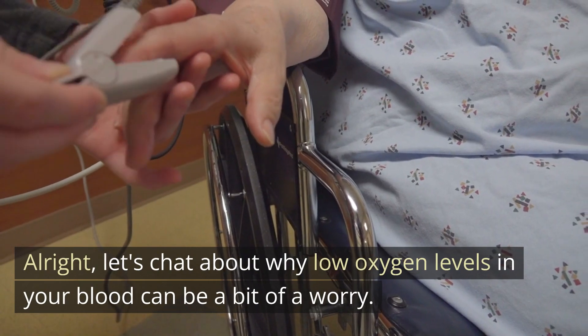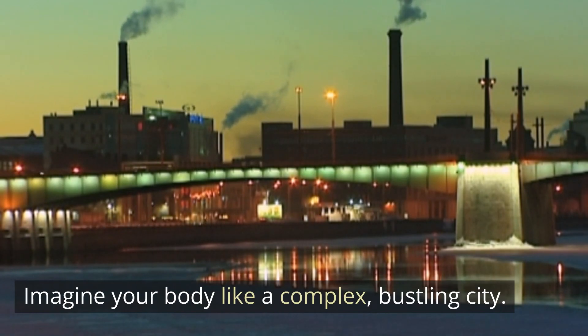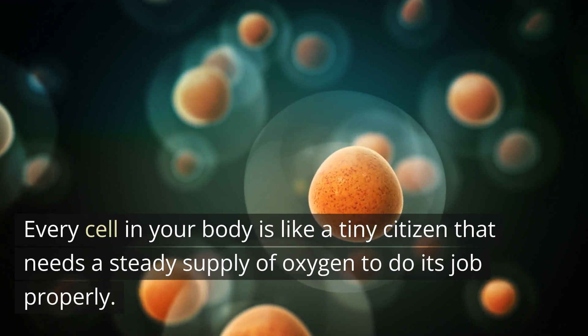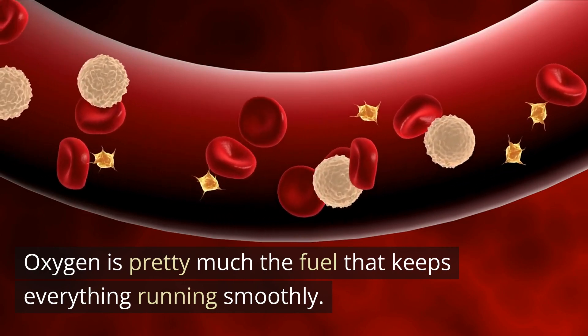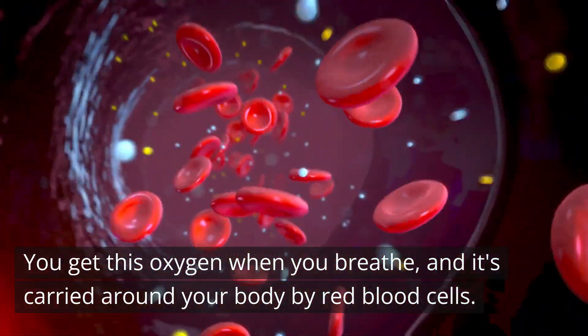Let's talk about why low oxygen levels in your blood can be a bit of a worry. Imagine your body like a complex, bustling city. Every cell in your body is like a tiny citizen that needs a steady supply of oxygen to do its job properly. Oxygen is pretty much the fuel that keeps everything running smoothly. You get this oxygen when you breathe, and it's carried around your body by red blood cells.